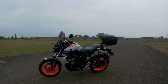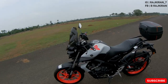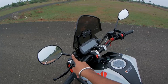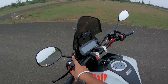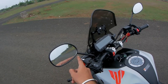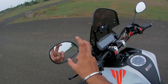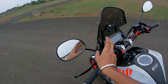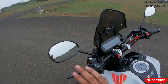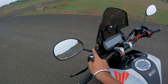So this is my Yamaha MT-15 BS6 2020 December edition. The first upgrade is the mirrors — I've changed these to FZ16 mirrors. The stock MT-15 mirrors come in a leaf shape where you can't see proper traffic in the rear view. The image in these new mirrors is much more visible than the stock MT-15 mirrors.